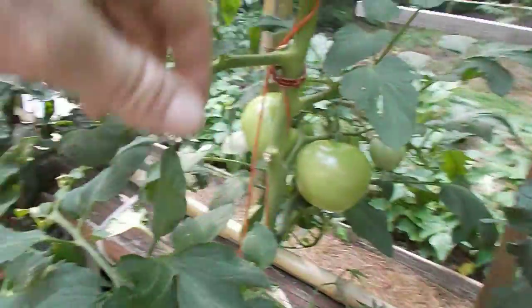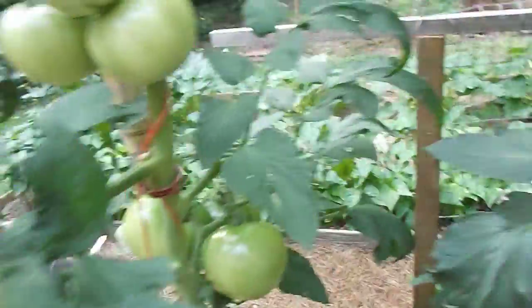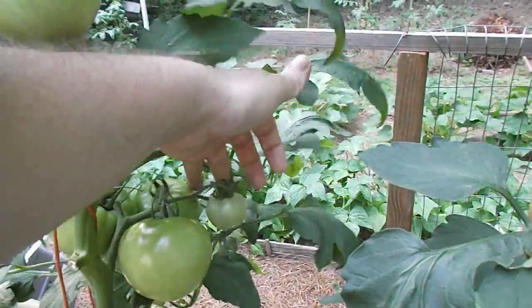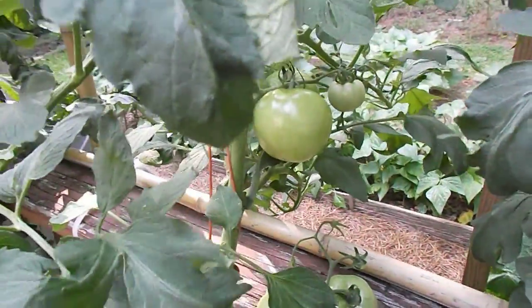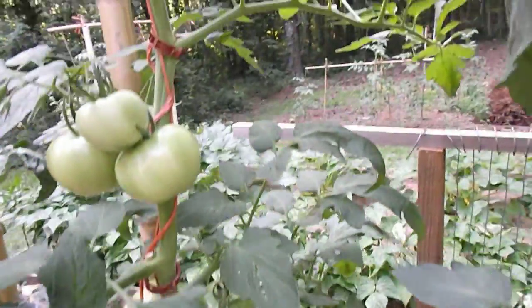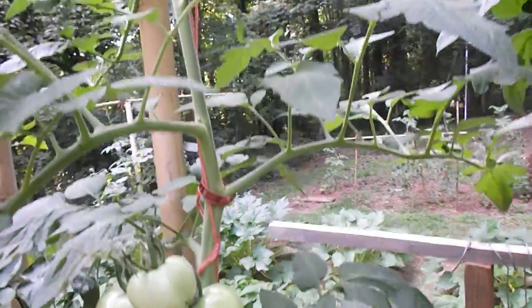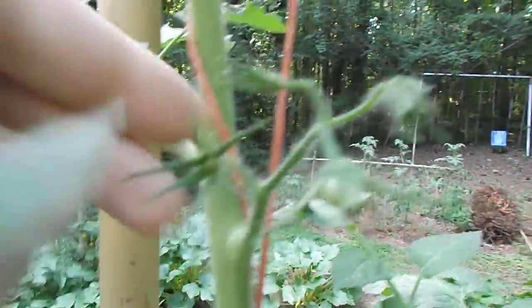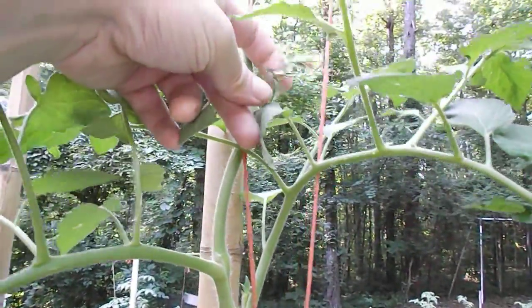The beefsteak here is kind of worrying me. She's lessened the number of fruits per cluster and quit on some on the ends. I don't know if that's a heat-related issue. I did notice my feed line was not running full tilt — it was about 50 percent. I cleaned it out and now it's going again, but as you can see they're kind of quitting on me.